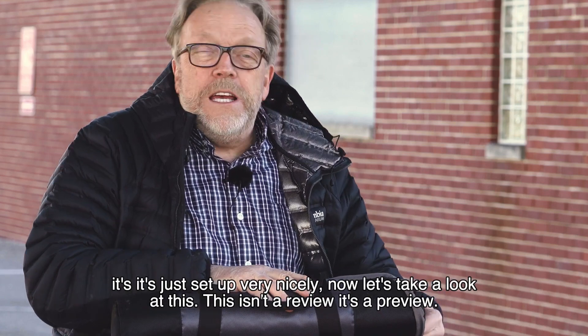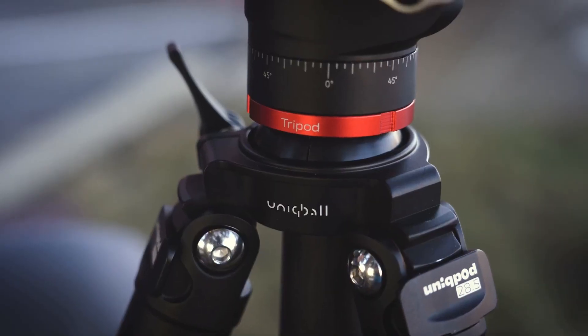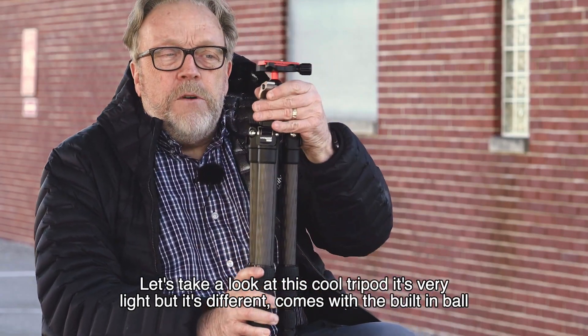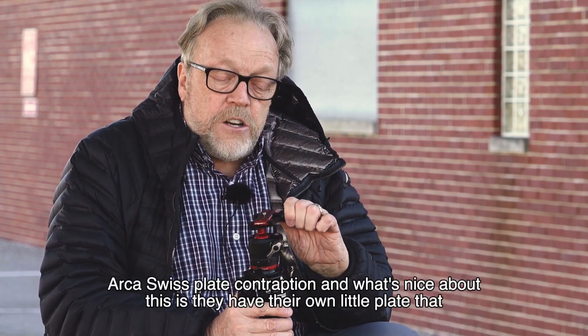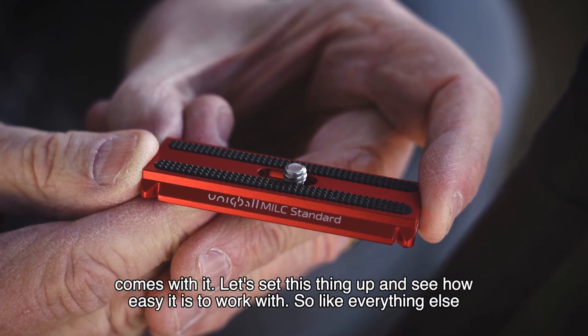This isn't a review, it's a preview. There are only a few of these in the world right now. The tripod is very light, but it's different — it comes with a built-in ball head and a four-way Arca Swiss plate contraption. What's nice about this is they have their own little plate that comes with it.